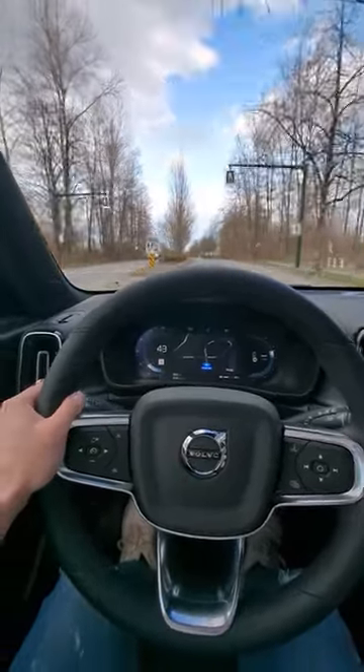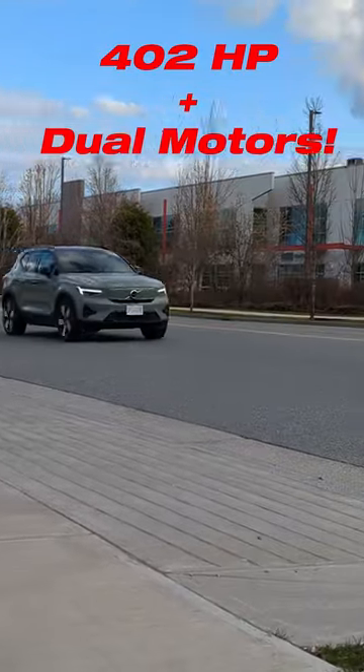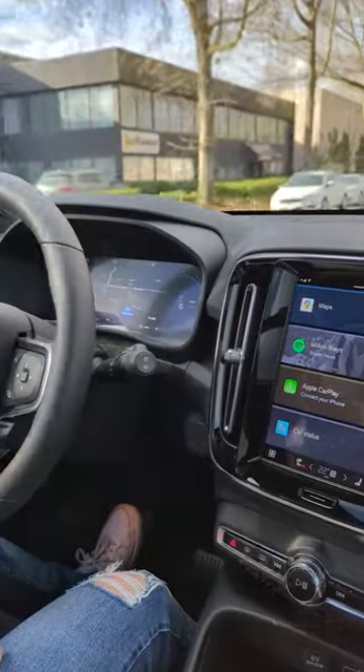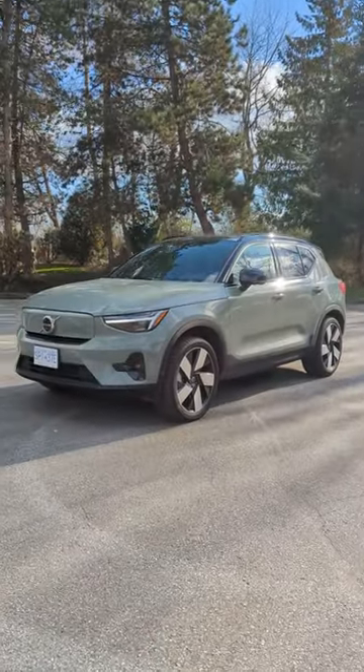This electric compact crossover SUV's got a whopping 402 horsepower and an insane all-wheel drive setup with dual electric motors. Here's everything you need to know about the 2023 Volvo XC40 Recharge in 50 seconds, so buckle up and let's go.